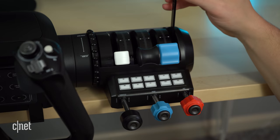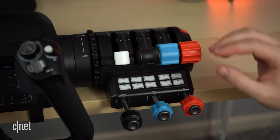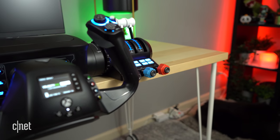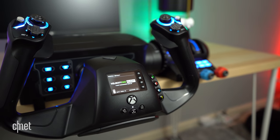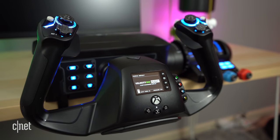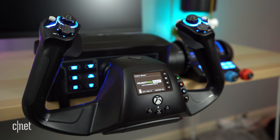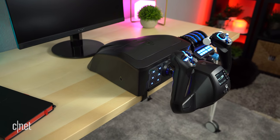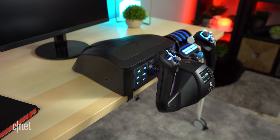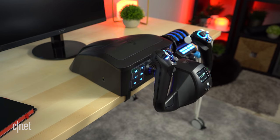Alright, with all that out of the way, let's set some expectations. Coming in at $380, the Velocity One Flight may seem a bit pricey, especially to entry-level folks, but you're getting a lot of features packed inside of one package. Indeed, to its credit, the Velocity One Flight is the only all-in-one yoke available for both PC and Xbox users as of this recording.